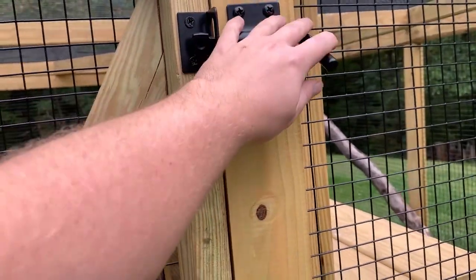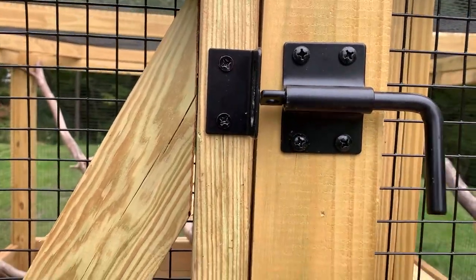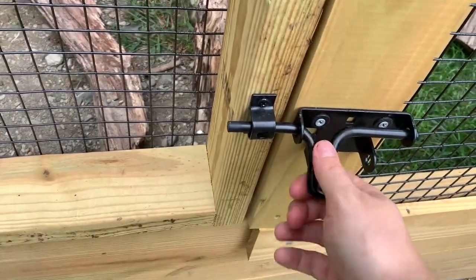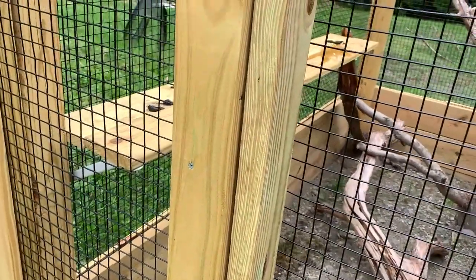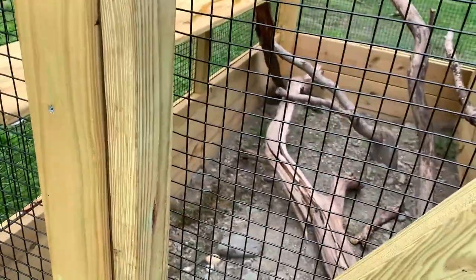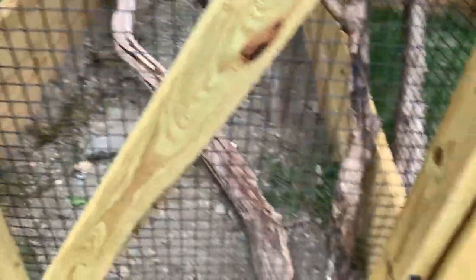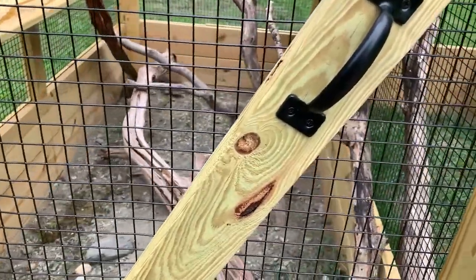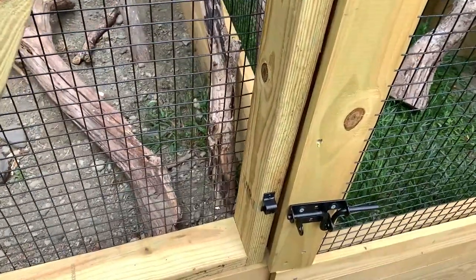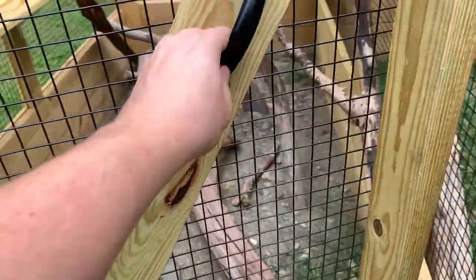For the hardware to keep it locked I have two different locks — just external gate locks. One just does a simple latch, and there's another one where I can put a padlock. This isn't really going to stop someone dead set on stealing my iguanas, but I don't think anyone's going to do that, so I'm not really worried about a padlock on it right now.